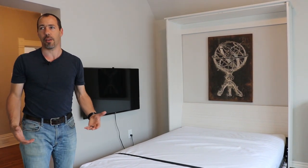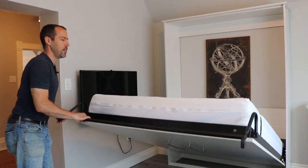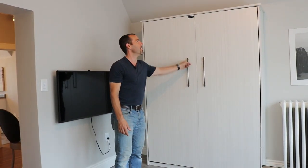The Murphy bed is a little bit expensive, but I thought it was worth going with the actual name brand — it comes with a 10-year warranty. It's super easy to put up. They say you can do it with like one finger, and you can.